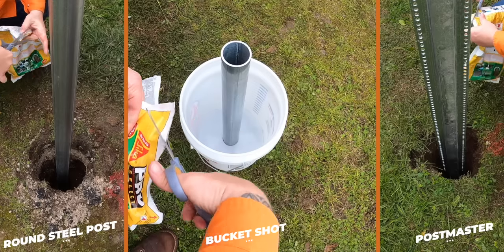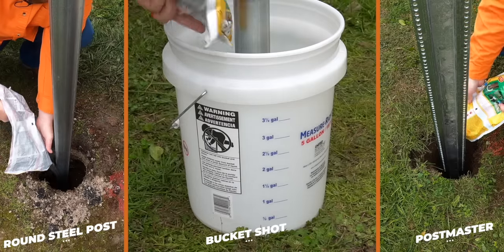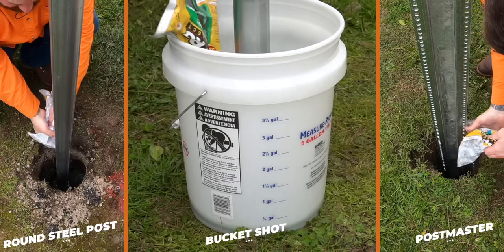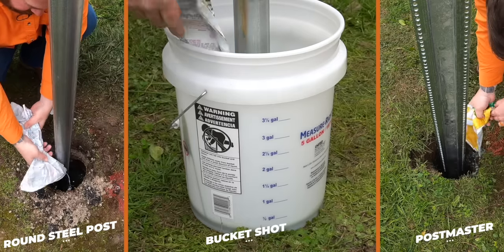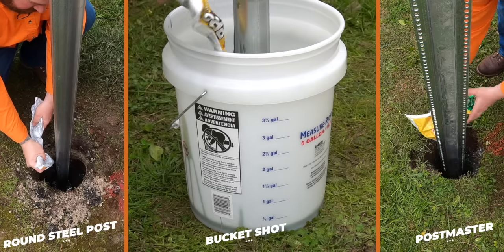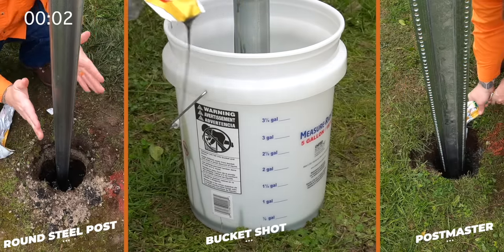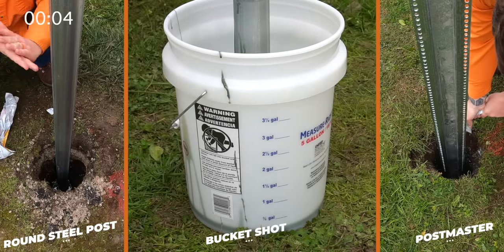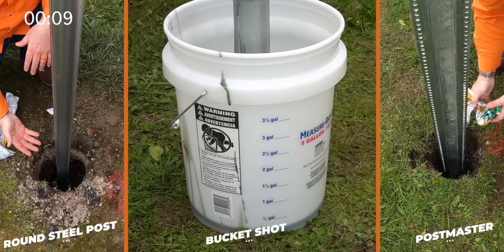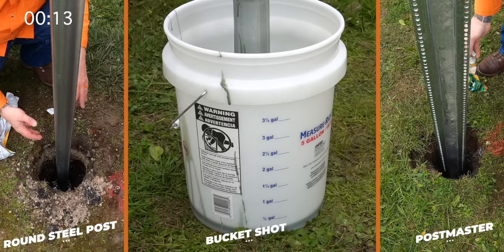We're going to go ahead and clip the corner to give ourselves a little pour spout. We're going to pour it in and around, making sure we get all of it out of the bag, coating around, making sure there's nowhere in the bottom that doesn't have foam in it. We'll check our level, make sure it's right, and now we're going to wait for the foam to expand. Let's see what happens.